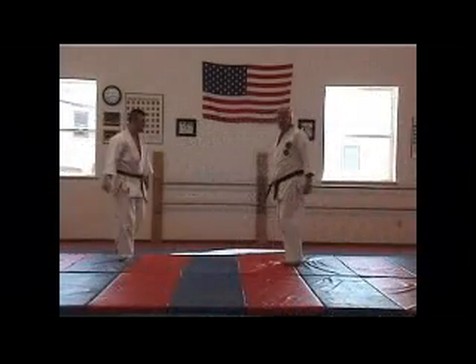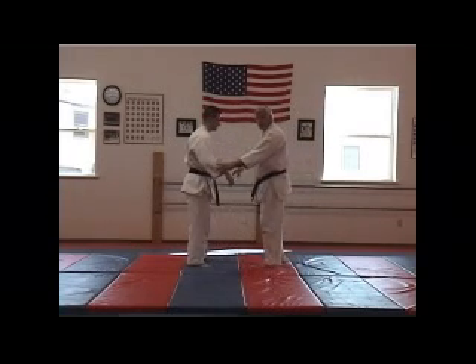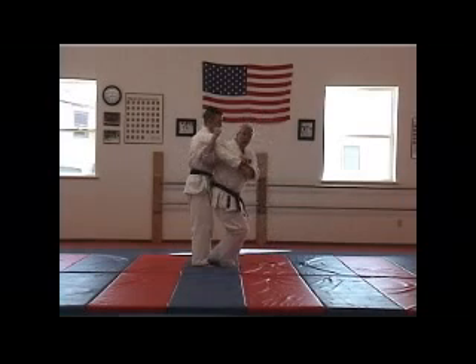And even Ippon Seoi-nage can come out of this basic throw. So from here, one, two.